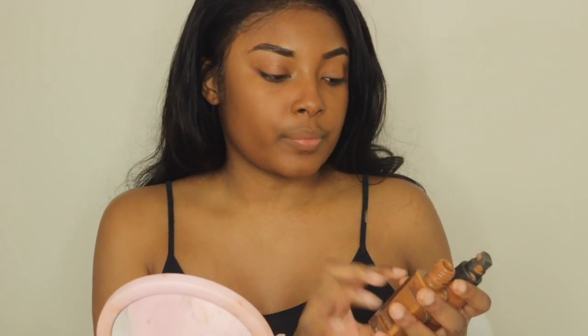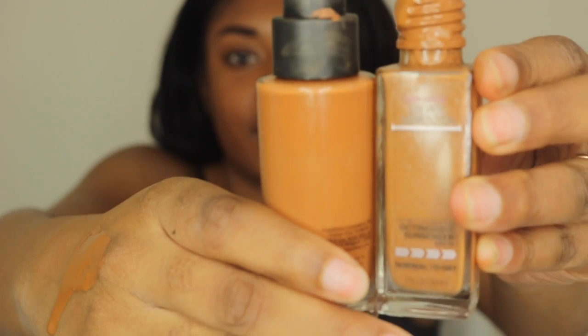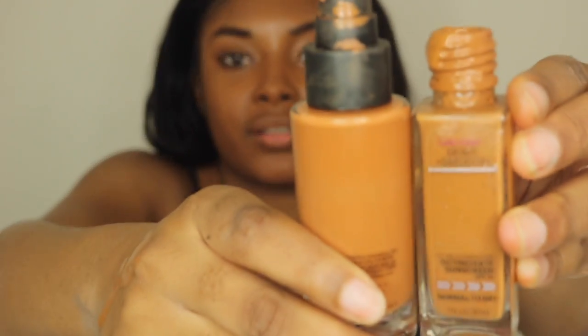You heard it from my husband himself — he said he liked the Fit Me better. He does like the shiny finish. He said this side is darker, but if you put these two together, this actually looks lighter than this. And this one has like a red tint, this one has like a yellow undertone. Anyway, you guys tell me what you think! I am gonna wear both around all day and let you all know which one lasts longer.